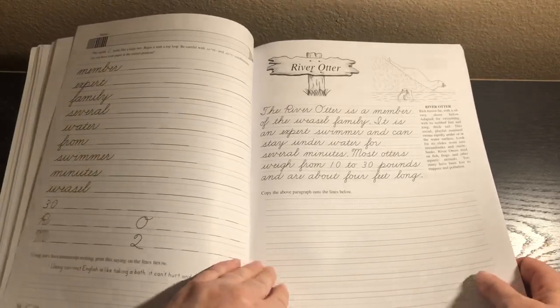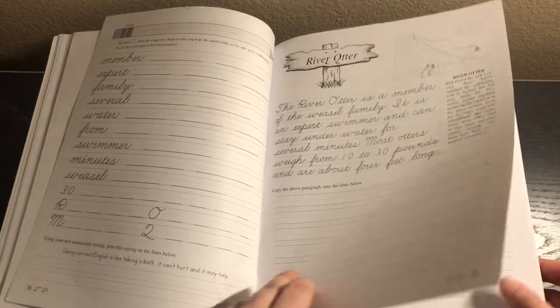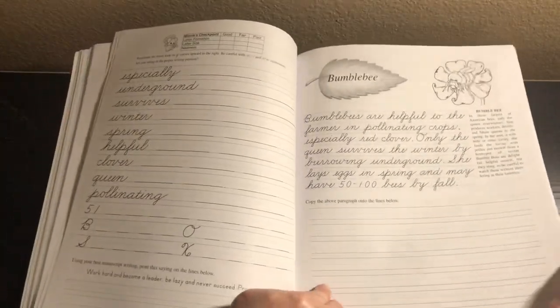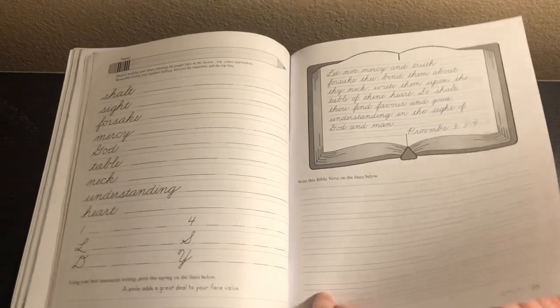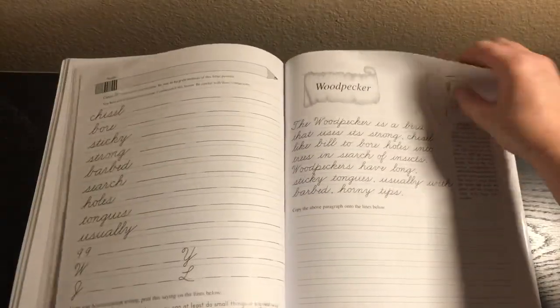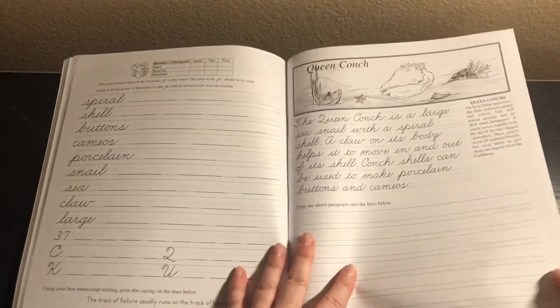My daughter will like the Braille section because she's been interested in Helen Keller for a couple of years, so I know she'll appreciate that. There's another checkpoint. Every couple of lessons — I'd say maybe around eight lessons or so — there is a checkpoint.